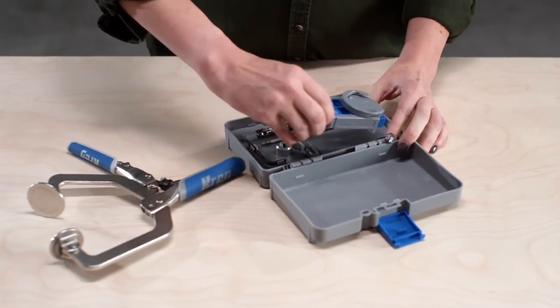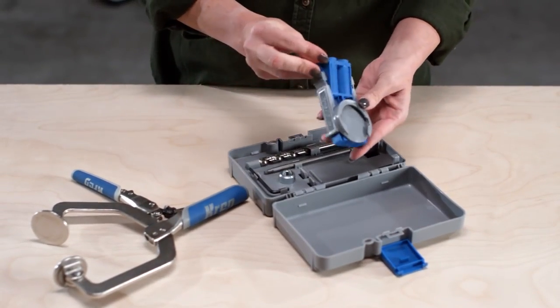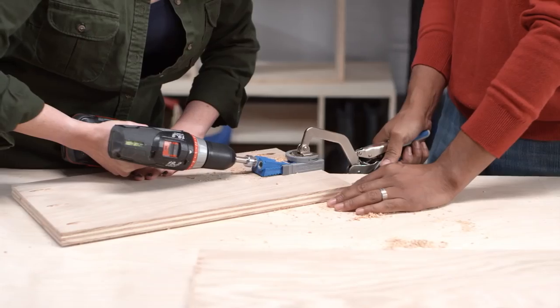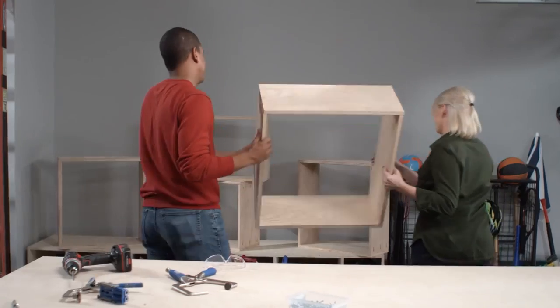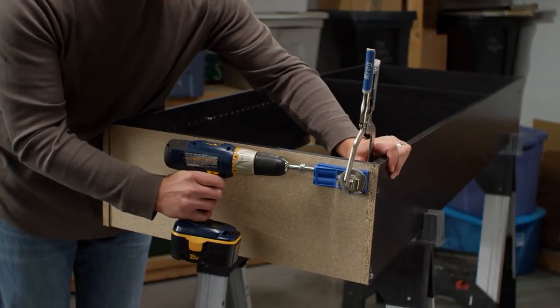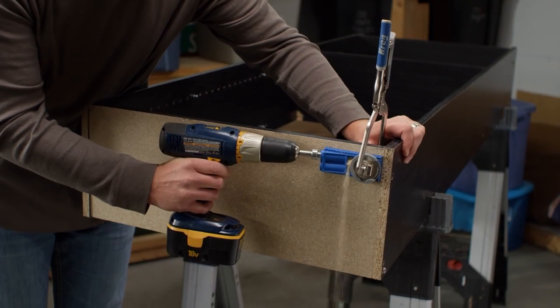The CREG JIG R3 is the portable, affordable way to create strong, tight-fitting CREG joints so you can make home improvements, build bookcases and shelves, create storage projects, build furniture and more. Plus, the CREG JIG R3 is great for making lasting repairs.